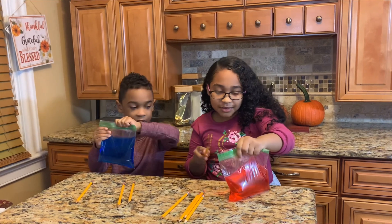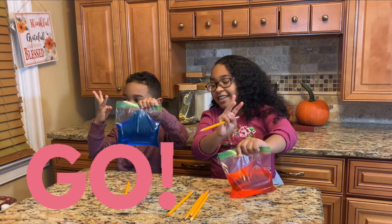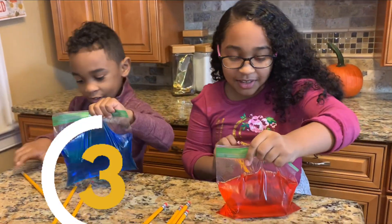I think it's going to work! Five, four, three, two, one — go!